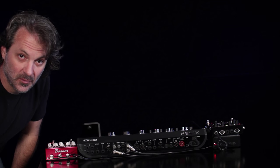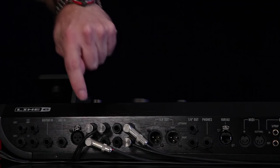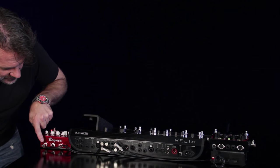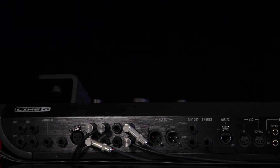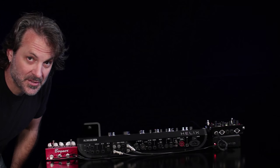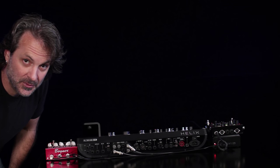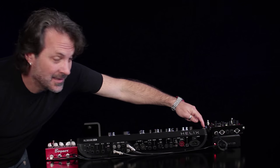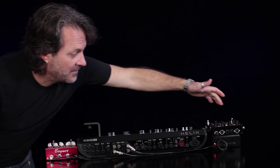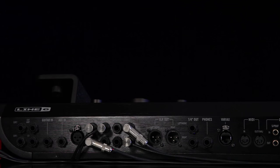These are connected to the effects loops in Helix. The Bogner is coming out of FX Send 1 to the input, and the output of this pedal is returning to FX Return 1. The Echolution 2 is a stereo in, stereo out pedal, but I'm only going to feed it mono and have it return in stereo — FX Send 2 going to the input, and the stereo outputs returning to Return 3 and Return 4.